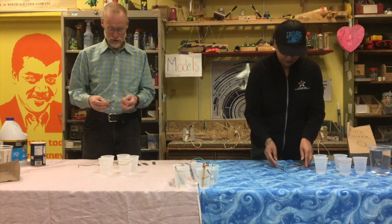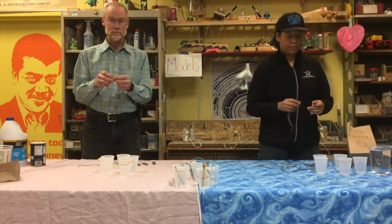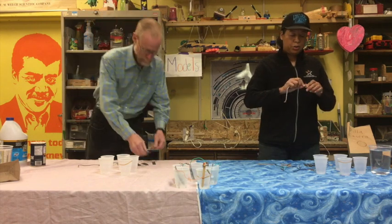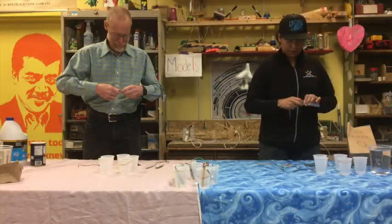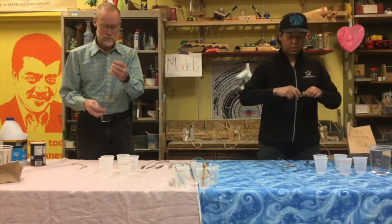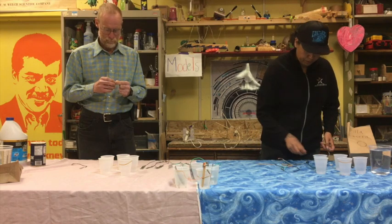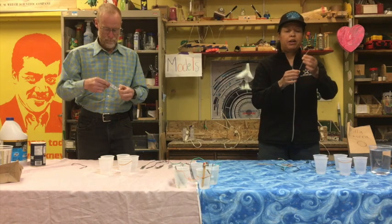We're going to hook the fat wire onto four of the plumber's tape pieces. Conectaremos el alambre grueso a cada pedazo de cinta de plomero. And on the fifth one, we're going to hook the skinny wire. There's one skinny wire and it goes on the last piece of plumber's tape. Y al quinto pedazo de cinta de plomero, conectaremos el pedazo de alambre angosto.